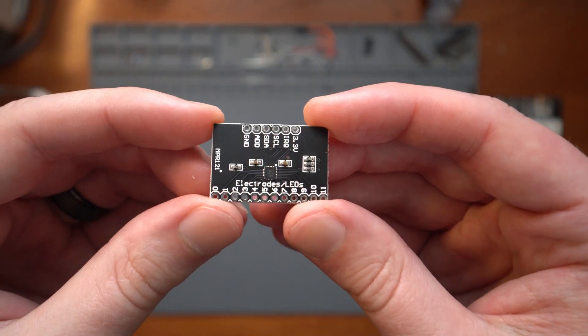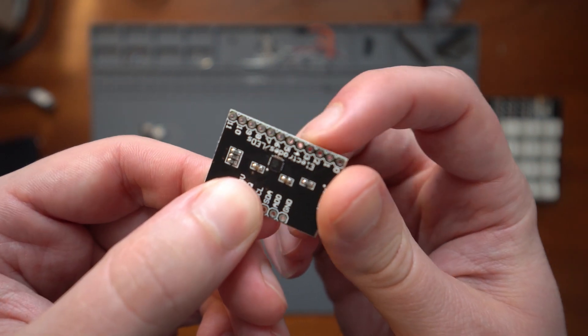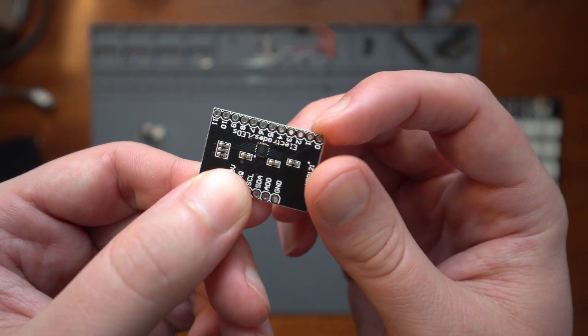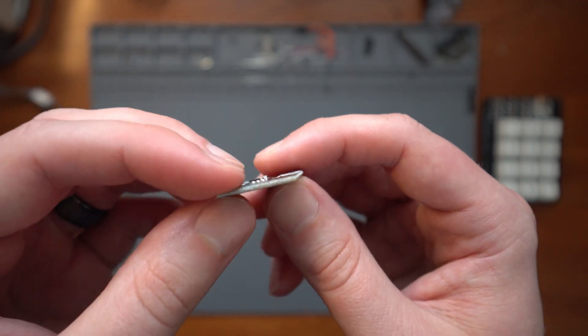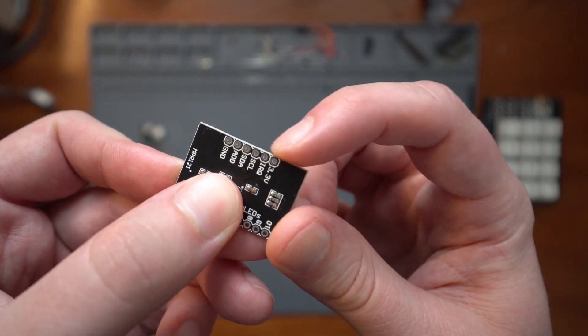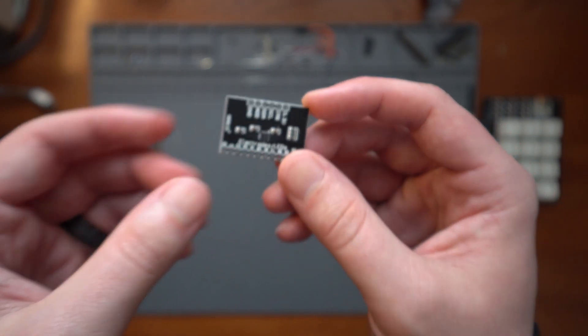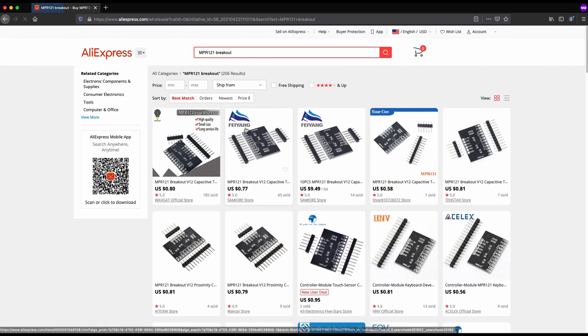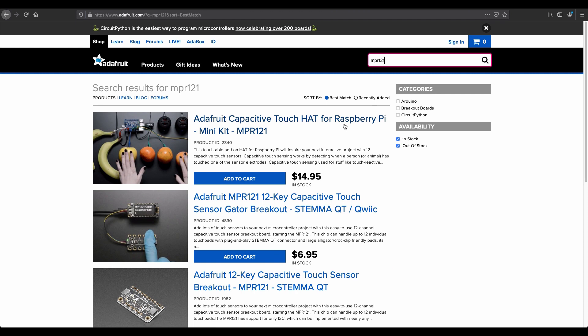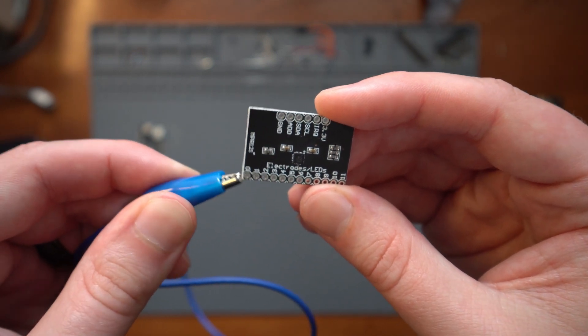This is a breakout board for the MPR-121 chip. These seem to be pretty popular for capacitive touch projects and it's easy to see why. On one side you have 12 pins, each of which can be connected to a separate conductive input. So if I had a regulation Twister mat with 24 colored circles, I could theoretically turn the entire thing into a button matrix using only two of these. The pins on the other side are for power and for communicating with your microcontroller using the I2C protocol. I got these boards for about a dollar a piece on AliExpress, but Adafruit also sells a version designed to work with alligator clips, so you can swap out touch surfaces quickly and avoid soldering.